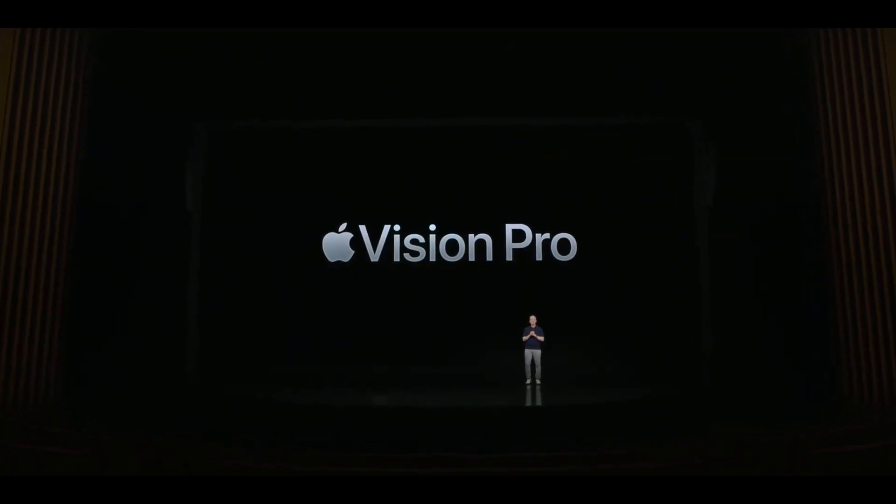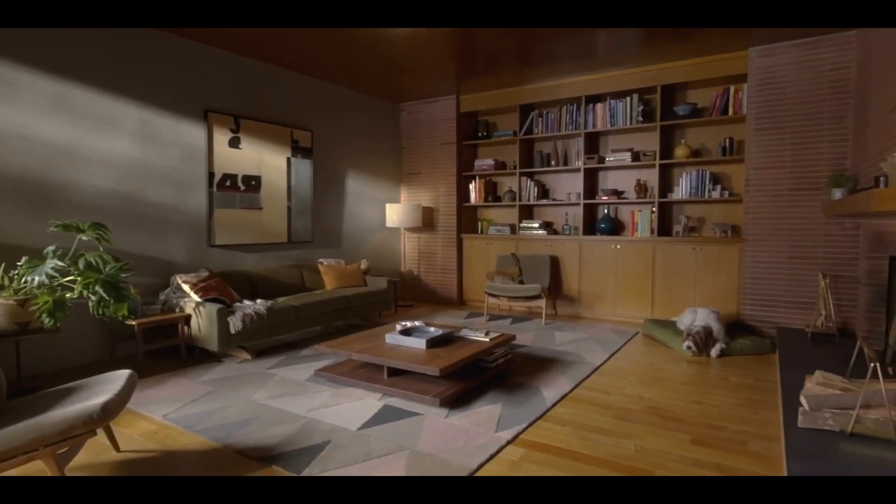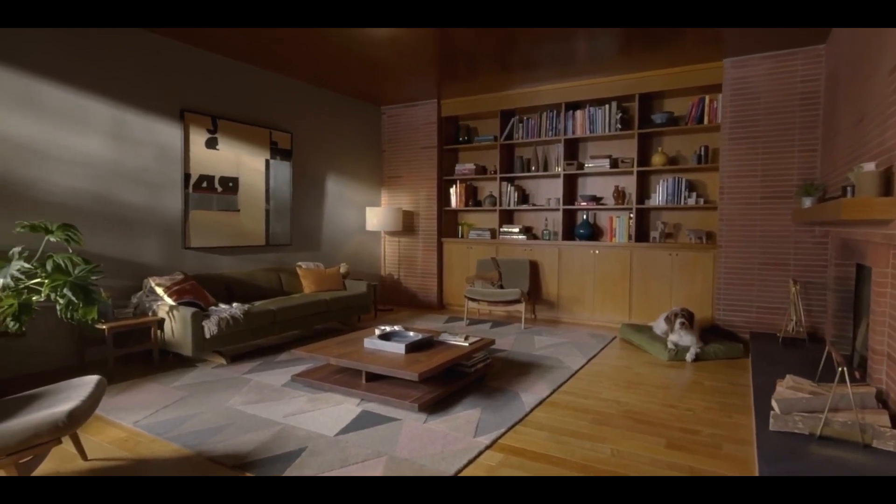Apple's Vision Pro is a standalone computer controlled by your eyes and your fingers. It's a mix of virtual reality and augmented reality headset. It starts at about $3,500 and will start shipping early next year.